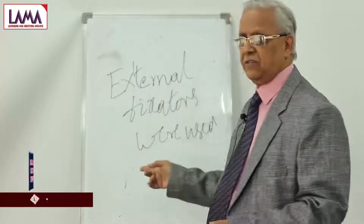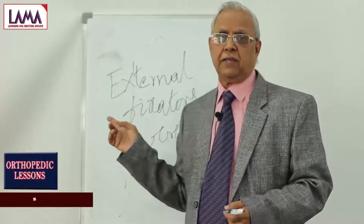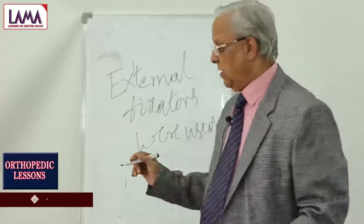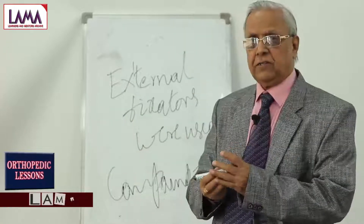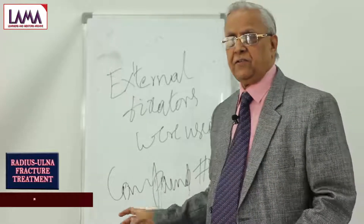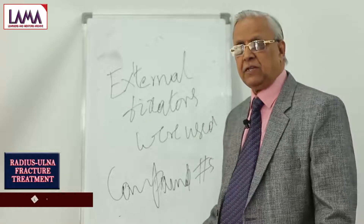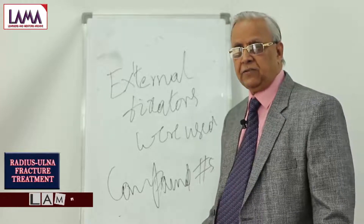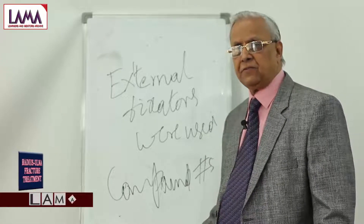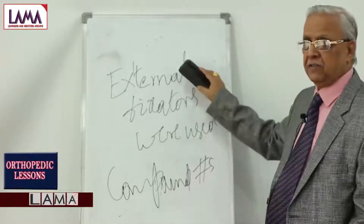These are the advantages of external fixators. Nowadays, we do not use external fixators in ordinary both-bone forearm fractures, except in the case of compound fractures. Whenever there is a compound fracture, the bones are exposed to the atmosphere and the probability of infection is more, especially in compound fractures grade 2 or grade 3, where skin may not be available for immediate coverage after surgery.